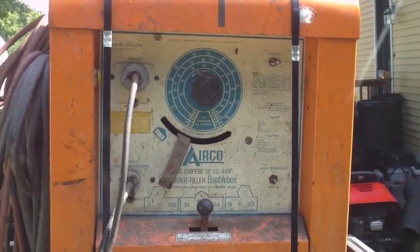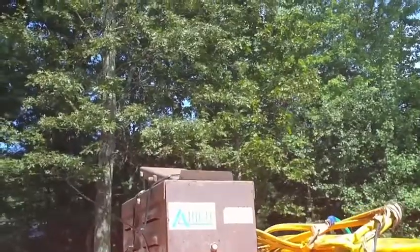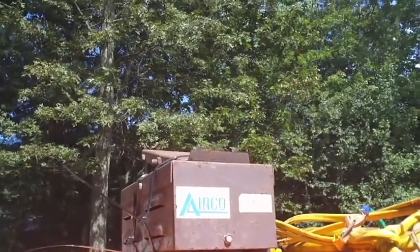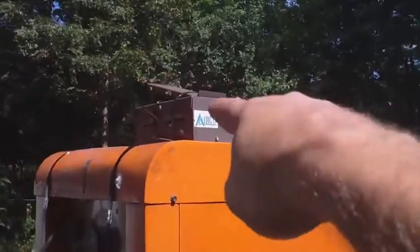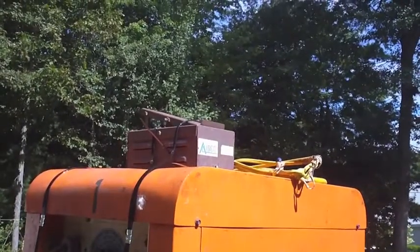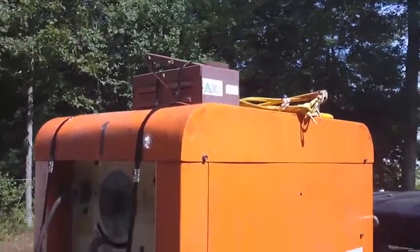My reasoning behind buying this even though I don't intend on using it — quite simply, I spotted in the photograph an Airco foot pedal. I have what I believe is a Miller foot pedal on the one I have now. The model is the RFC-23, the AG suffix might be different — I'm not sure what that means. If that's a good foot pedal I'm probably gonna keep it with my welder and sell the one that's probably a Miller, and I'll probably get more money for the used Miller pedal than what I paid for this whole welder.